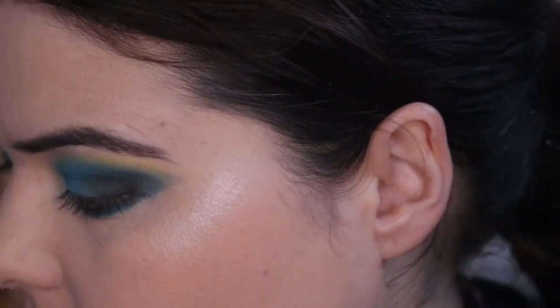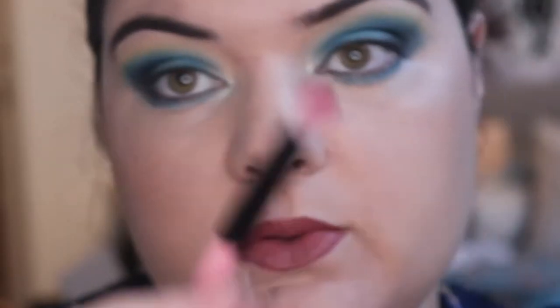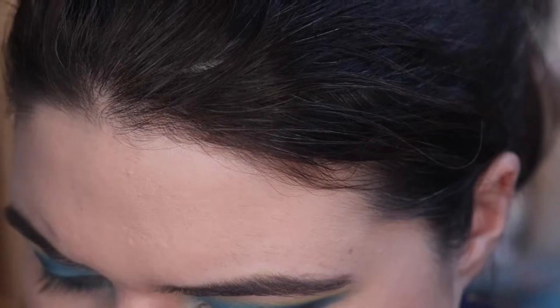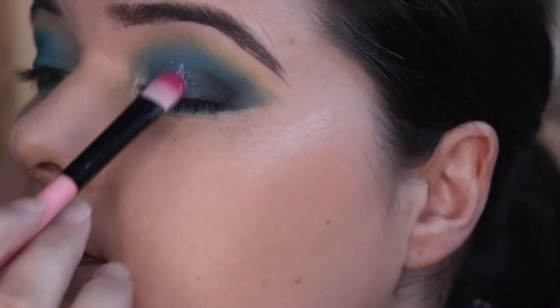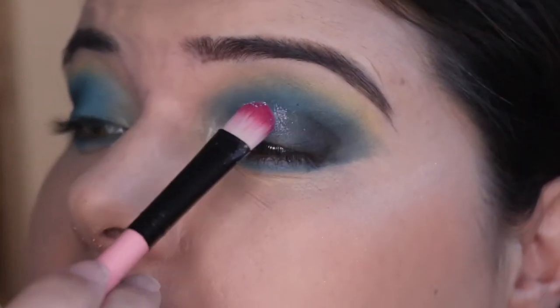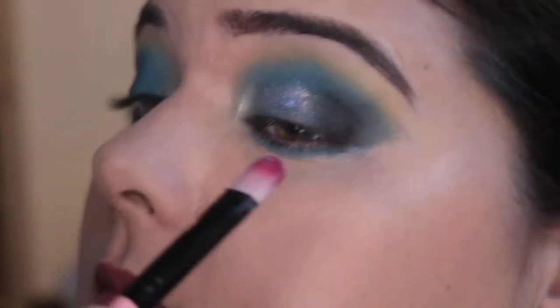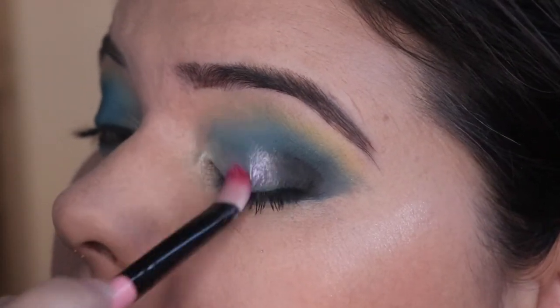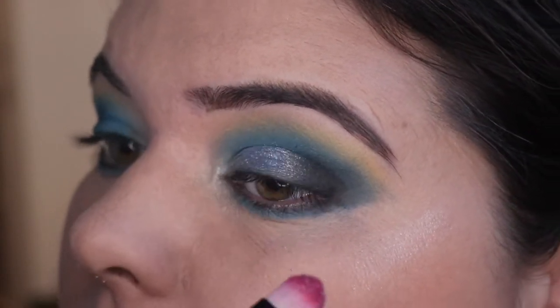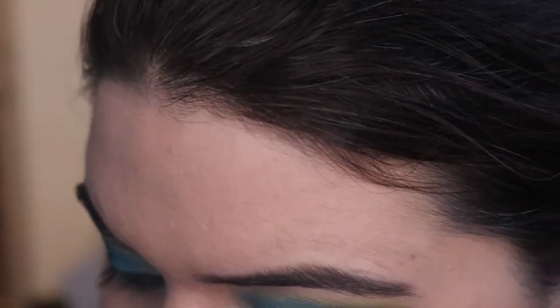Now let's go in with the star of the show — my new pigment. I'm gonna use one of my Jessup brushes. I thought it was more like a cream, but it's coming out powdery — oh, there's the creamy. I can feel it all cold on my eyeballs. I don't like the way the brush has done that at all, so let's go in with my finger.